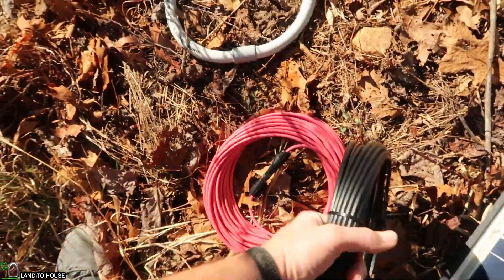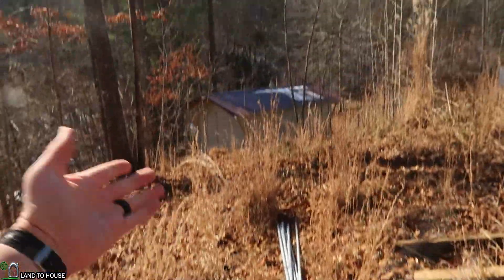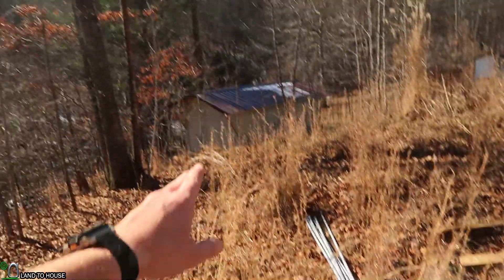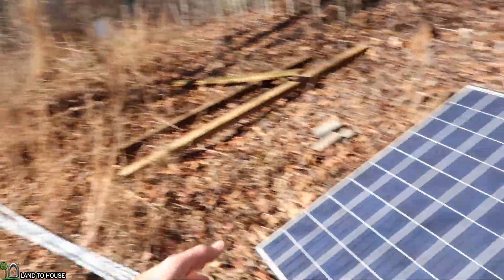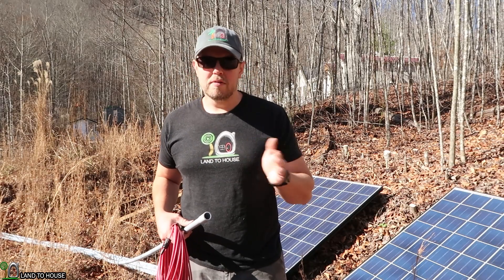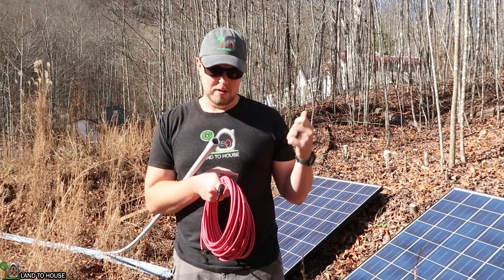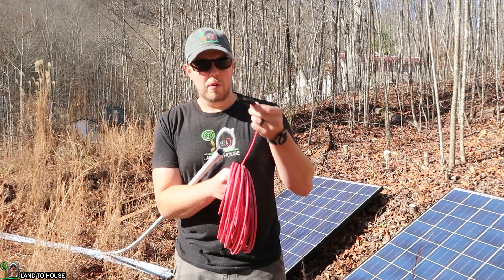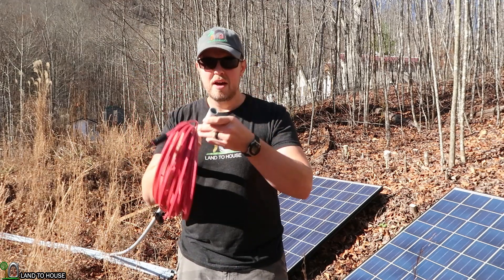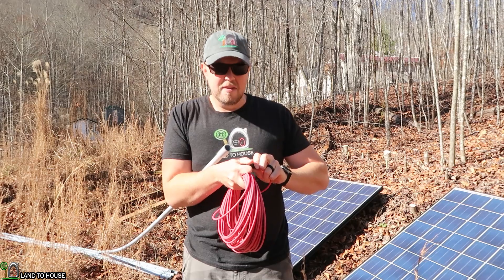I have red and black solar wire with MC4 connectors on there. This is 10 gauge, 70 foot. So I've got 70 foot of half inch conduit. I'm going to be running my solar panels in series, which means I'm going to hook up the negative to positive on one of the panels and then use the two leads going to the shed. My positive wire from the panels is going to be this male plug here, so I want to remove this from my 70 foot of red wire because it's going to be stuffed down into half inch conduit and that MC4 connector is not going to fit in there. So I'll take this one off and save the female end.